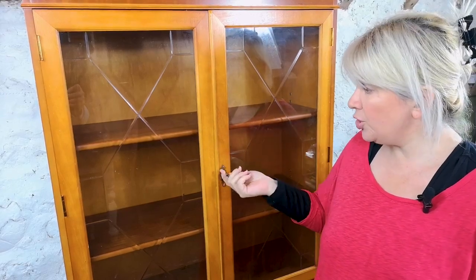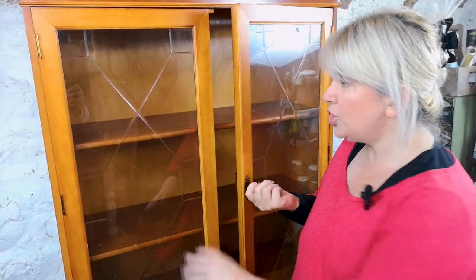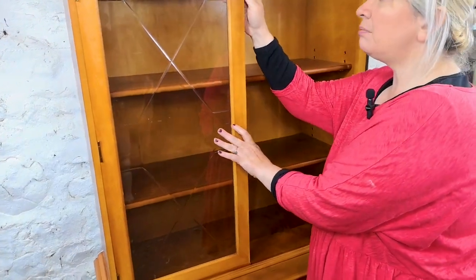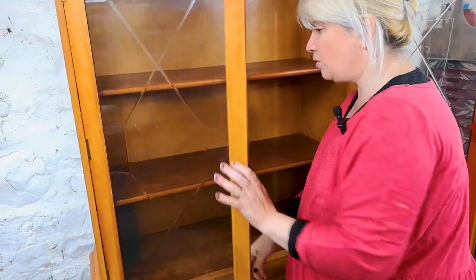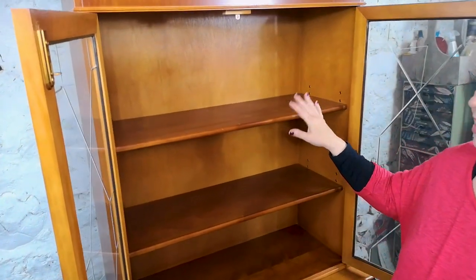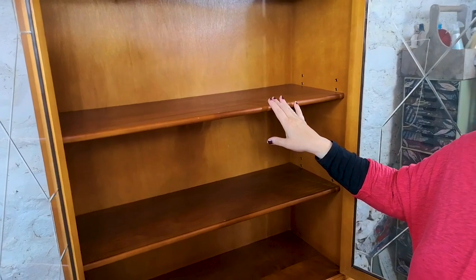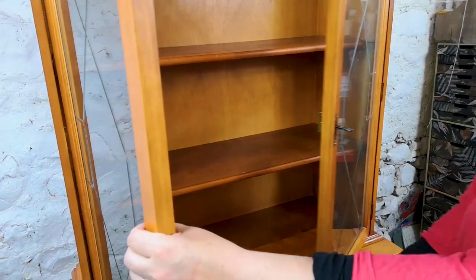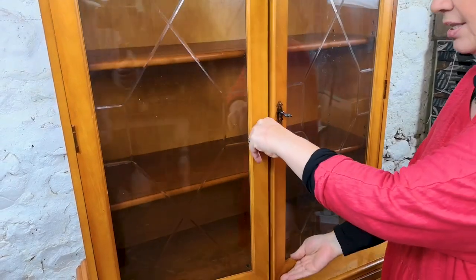It has got two glass doors at the top and two shelves. I'll be removing the shelves and painting the inside dark blue. Quite nice inside — it's quite well made. Thick glass, nice catches, nothing wrong with it.